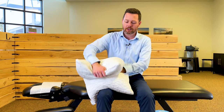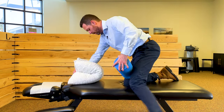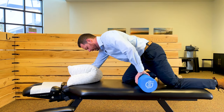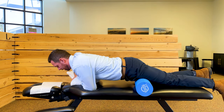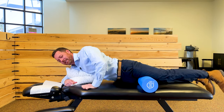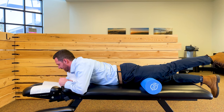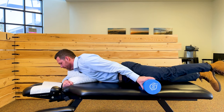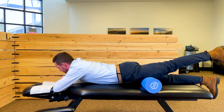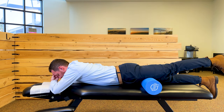Take the pillow, double it over, and put it right here on your upper right quadrant. Then with the foam roller going under your upper thigh and left hip, position everything so that you feel you're shortening that muscle. Then just relax for 90 seconds and let gravity do its job.